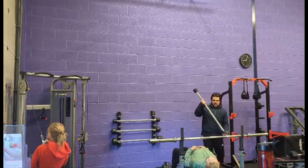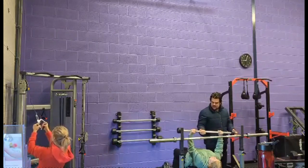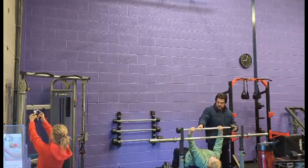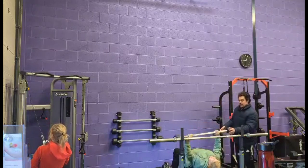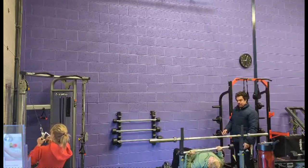Just keep yourself there. If you try this part here — a little bit wider with your hands. Good. You're going to take that down to your chest and push it back up. I'm going to let go. Keep it there. Okay? Nice and controlled. You're going to feel it. Try to balance that. Keep your stomach tight.